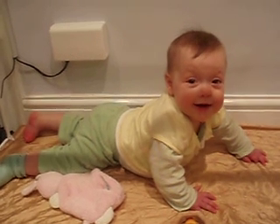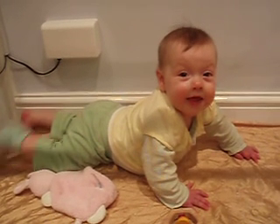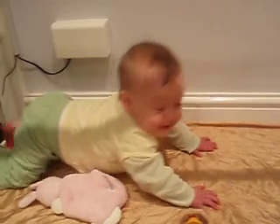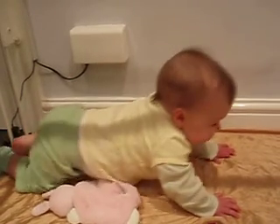Go on, show us some of your front crawling. Do that thing where you lift your bum in the air. There we have it, look, there she is.